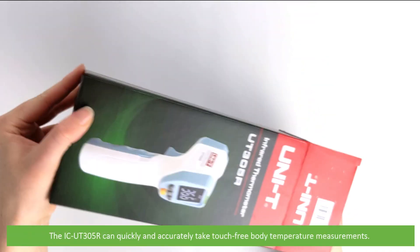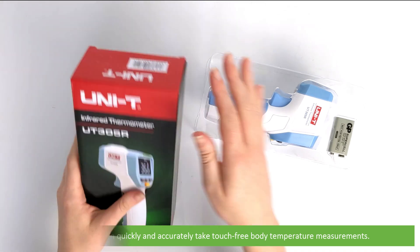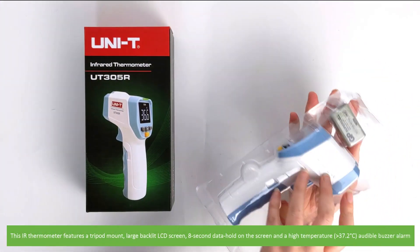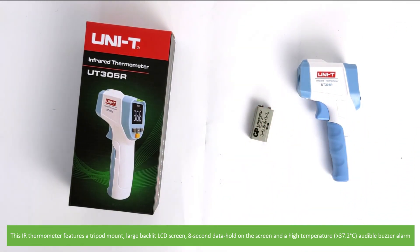The IC UT305R can quickly and accurately take touch-free body temperature measurements. This IR thermometer features a tripod mount, a large backlit LCD screen, 8 second data hold on the screen, and a high temperature audible buzzer alarm.